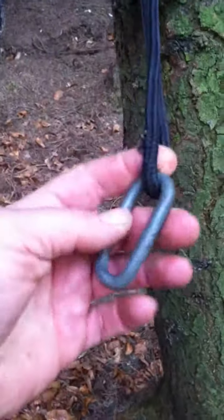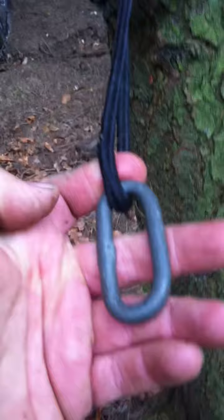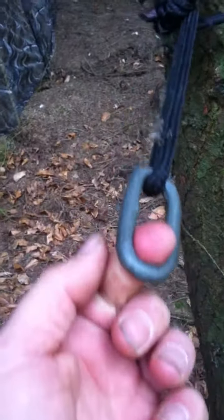You can see it's just started to burn the rope there. What we tend to do with these is put something around the tree — in this case just a link out of a chain. You fast-tie that in, then put your rope through there for tensioning so it's against the metal and not against the rope, meaning you're not going to get burning.